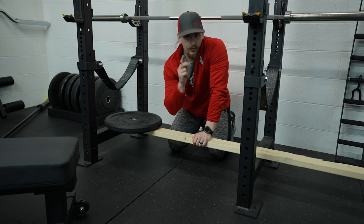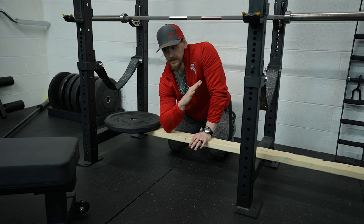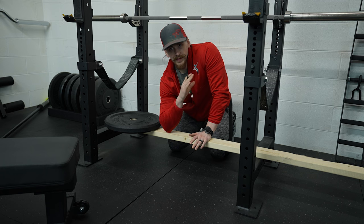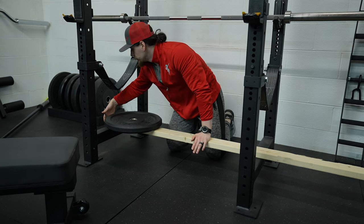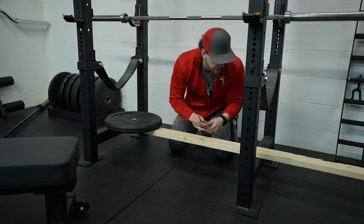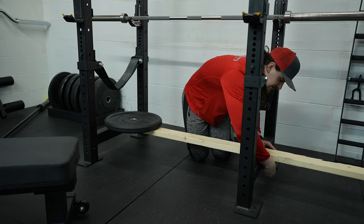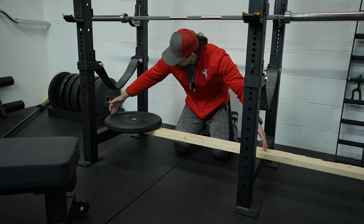Let's get building. We're going to need two cuts on your 2x4. These two pieces are going to make up the support of the seal row bench, and they're going to need to be of equal width to your squat rack. I've got the piece of wood flush on one end, so I'm just going to come over to the outside of the squat rack on this side and make a nice little line right there. This will be the first cut.